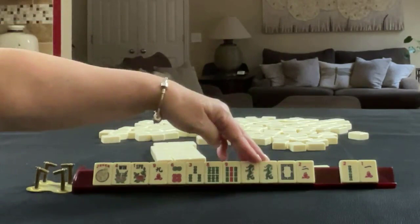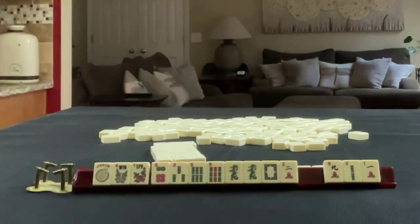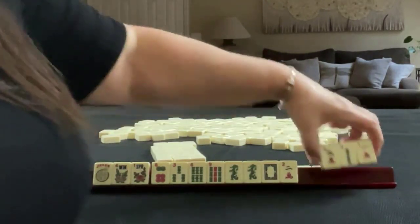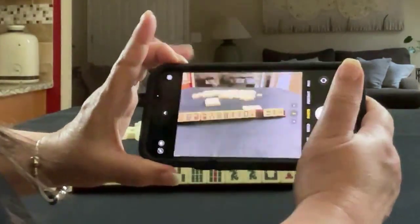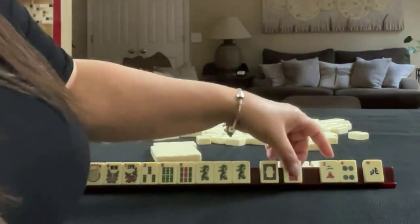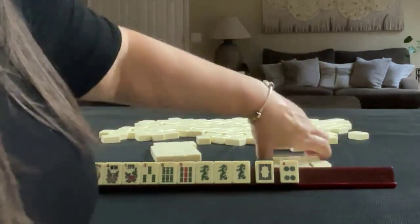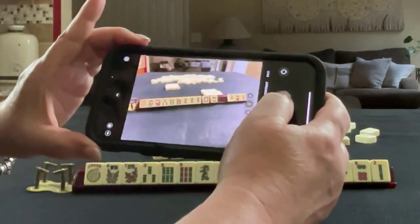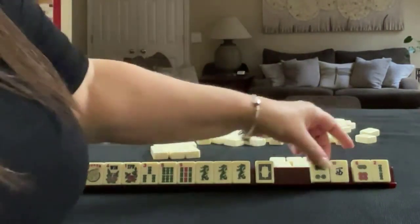I was thinking like numbers with the dragon, but we would need dots and cracks — let's let that go. You want to make sure you take a photo along the way with every pass so you can recreate it. We got a keeper: 369 dragon. Let's pass those three. I would probably stick with this, so let's let that go.